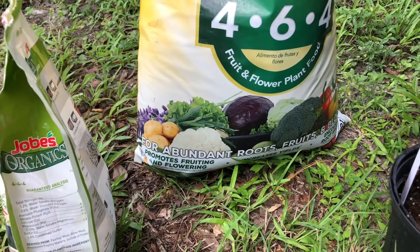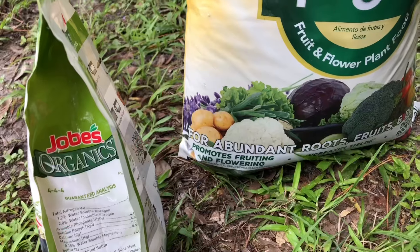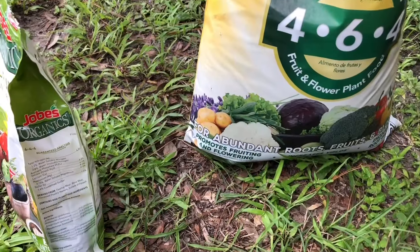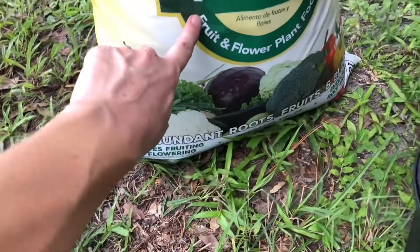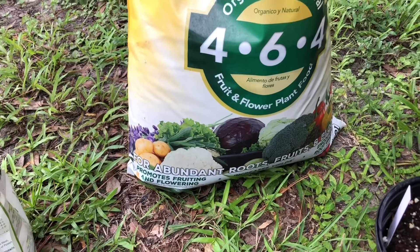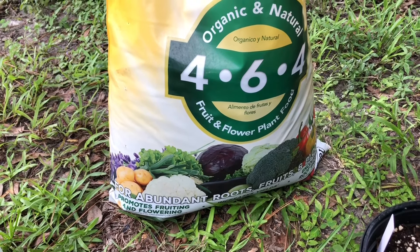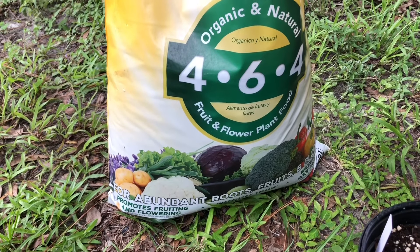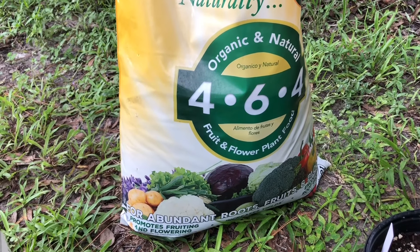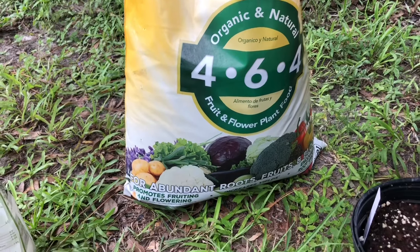I also try to find ones with relatively high numbers because organic fertilizers usually have pretty low numbers, so I want to get as high a percentage of nitrogen, phosphate, and potassium as I can. One thing I don't want is for the first number — nitrogen — to be a lot higher than the other numbers. If it's too high in nitrogen relative to the other nutrients, it will grow a lot of leafy green growth but won't fruit as well. The middle number is more for fruiting, and since I'm growing tomatoes and peppers I want a lot of fruit, so if any number is higher I'd rather it be the middle one, but I do try to keep it balanced.